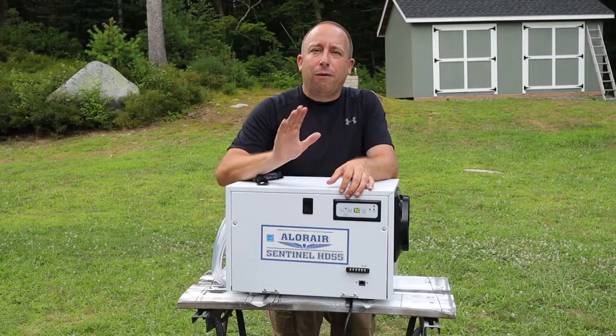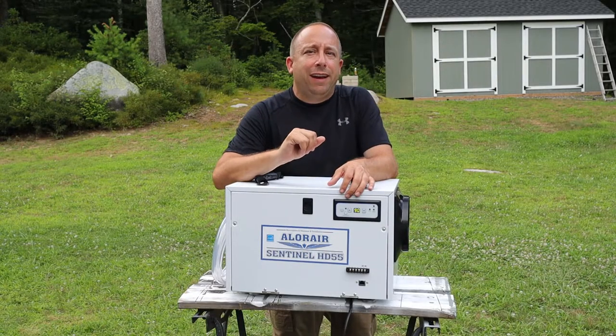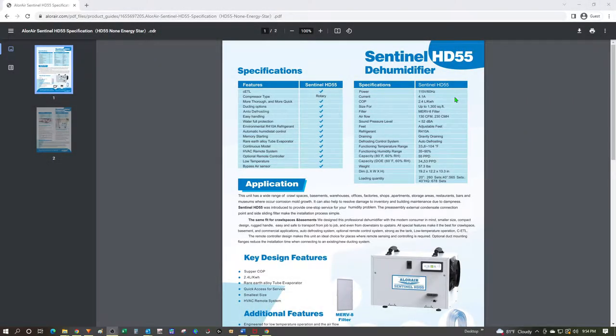Before I get started, I want to let you know that this video is just for reference and is not intended to replace the product documentation or owner's manual. Before I do a physical overview, I thought I'd look at the spec sheet on the website to point out a few features that were important to my decision in selecting this machine.